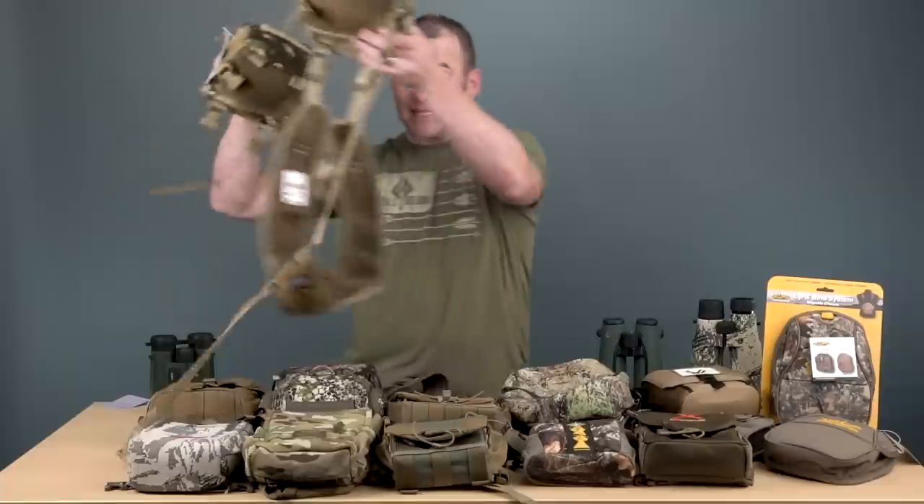First I wanted to talk about Alaska Guide Creations. For us here at BlackOvis, they've been a really great partner and the best-selling pack we've been able to sell. It's kind of the original bino harness design. Jared Owens, 40 years ago, has a picture of a sewn leather bino harness that he kind of tells — he came up with this concept a while ago. Everybody's got their own take, and you'll see that here today.